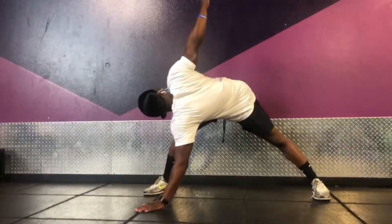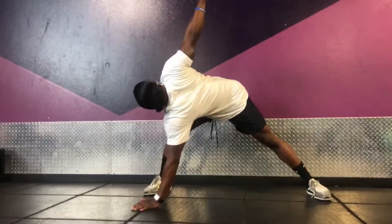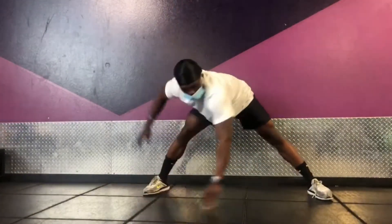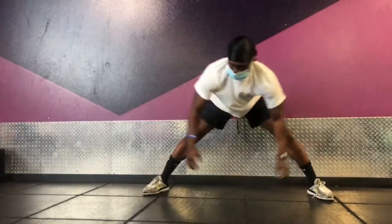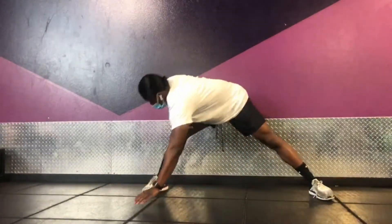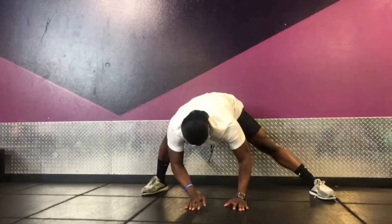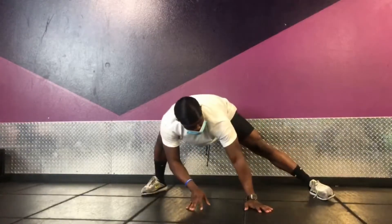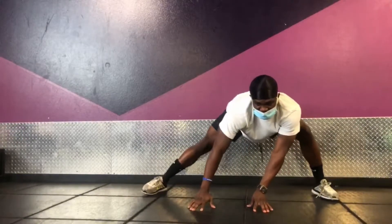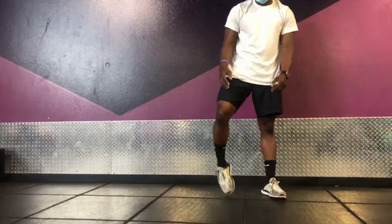Now we'll be doing some lateral twists. This is really good — it gets your back cracking, gets your shoulders going. It's one of my favorites. Just reach to each side of your feet. You turn the opposite arm and stretch it up as far behind you as you can. Do not rush it, take your time, feel the stretch. Just do some lateral side-to-sides, back and forth. It feels so good, especially when you finish.